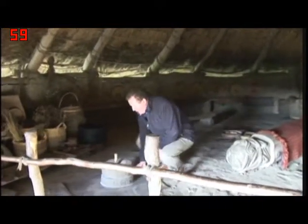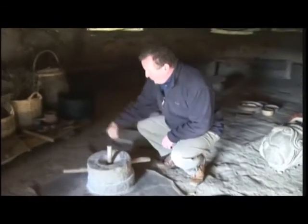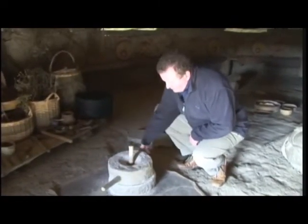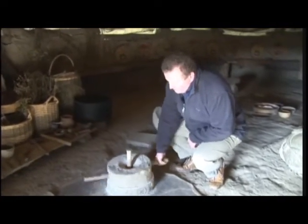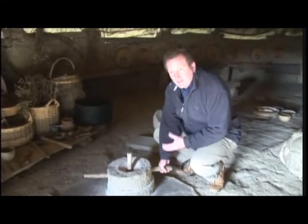And here for instance we have the quern. As you can see the flour coming out of it, you drop the grain in the top there and turn it round and it produces flour. It's quite easy to produce enough flour to make a loaf. It doesn't take all that long.